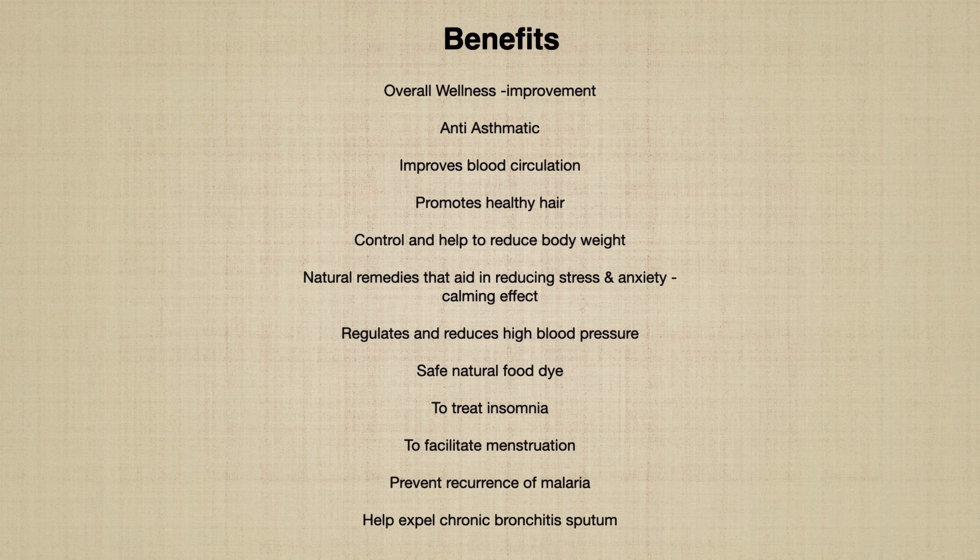Control and help to reduce body weight. Natural remedies that aid in reducing stress and anxiety. Calming effects. Regulates and reduces high blood pressure. Safe natural food dye. Treat insomnia. To facilitate menstruation. Prevent recurrence of malaria. And help expel chronic bronchitis sputum.